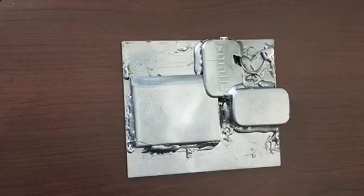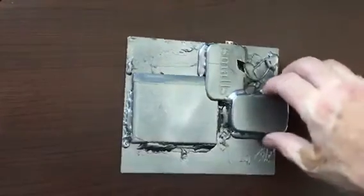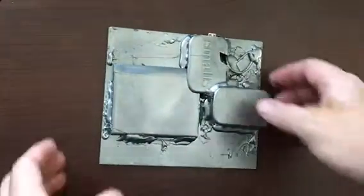I know what you're thinking — what is that? Why would somebody make a video of this? I know it's pretty crazy looking.